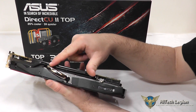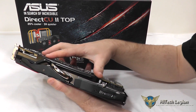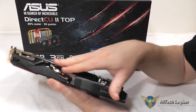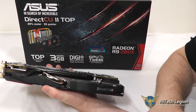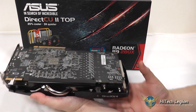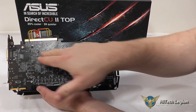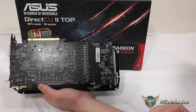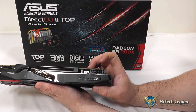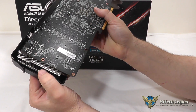On the top, you've also got a large heat pipe coming in here, and you've got a support — what I want to call a spine — the spine of the card here. Nice metal support here to increase rigidity for the card and keep it nice and stiff while it's mounted into your system. This does also go down here and attach into the back plate of the card.